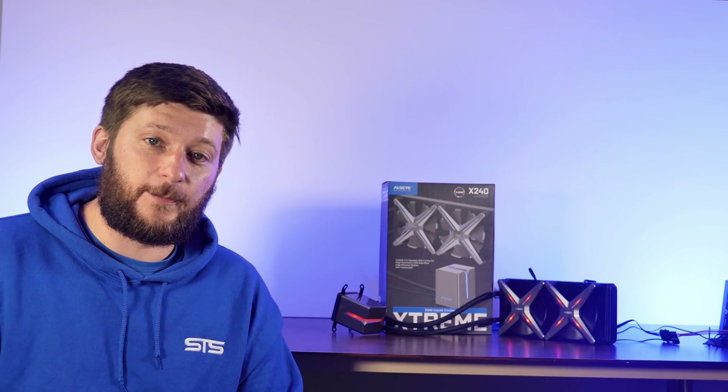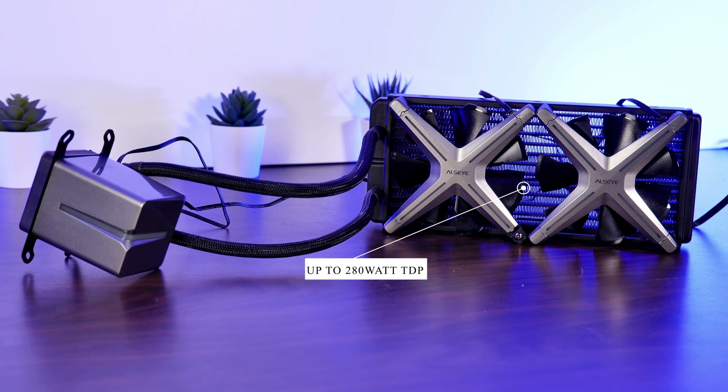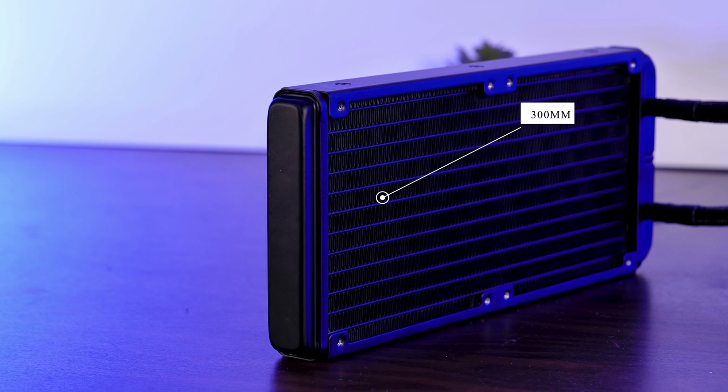But let's first go over the specs. This 240 millimeter AIO is rated to handle up to 280 watts TDP while using a standard 27 millimeter thick radiator.